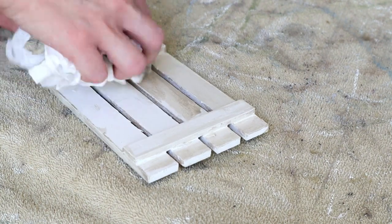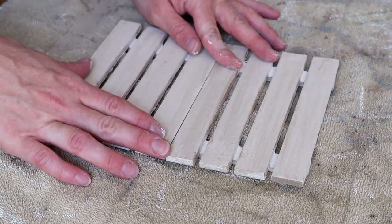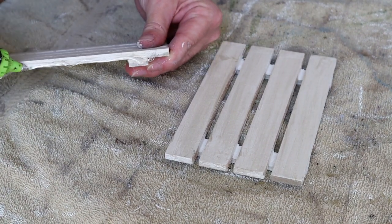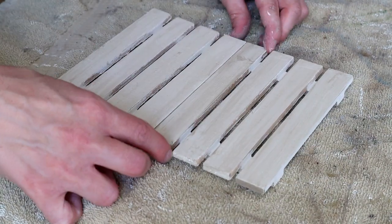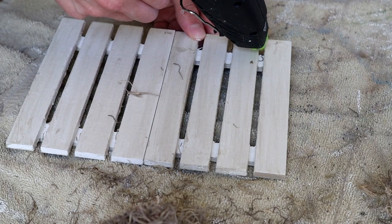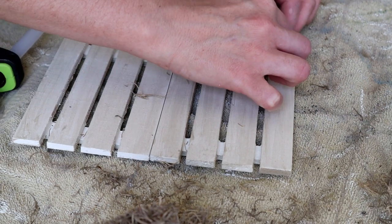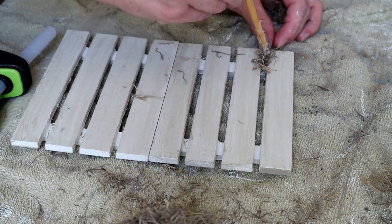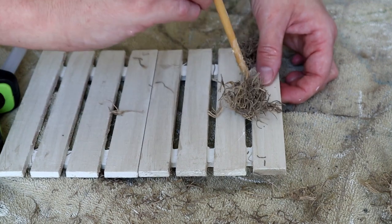Once the wood tint has completely dried, I'm taking some hot glue and applying it to the top edge of the bottom palette and then pressing the two palettes together to connect them, holding them until the glue dries. Next, I'm adding some Spanish moss to my wood palette by placing hot glue right in between the slats and pressing the Spanish moss on top of the glue, continuing until I had the moss in between all of the slats.